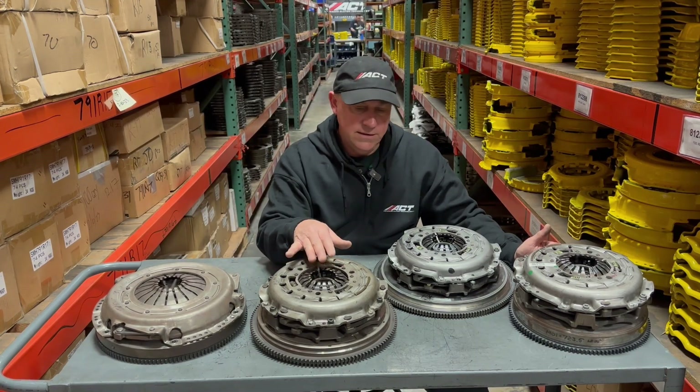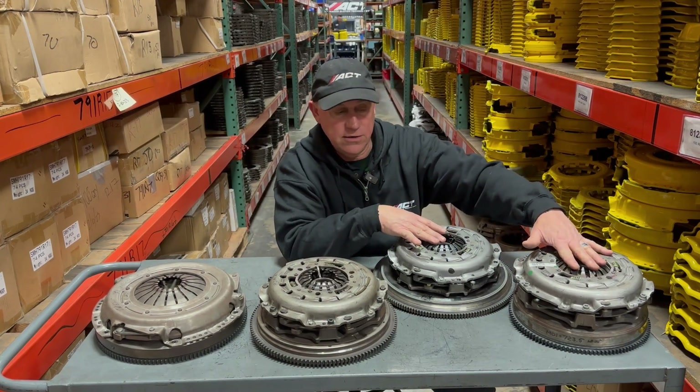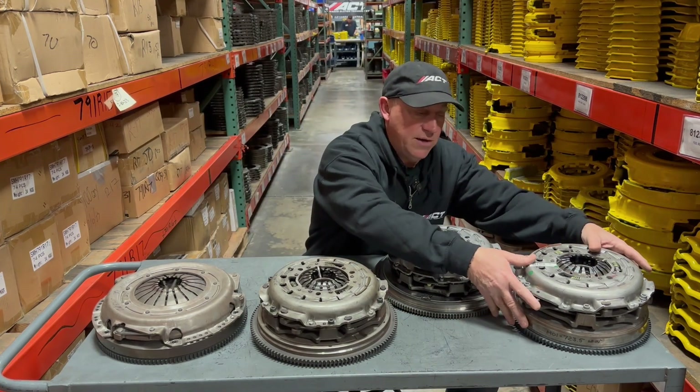What's interesting is these newer Jeep clutches look a lot like these over here, only the applications are quite a bit different. This is out of a Shelby GT350 and this one's out of a BMW M3.